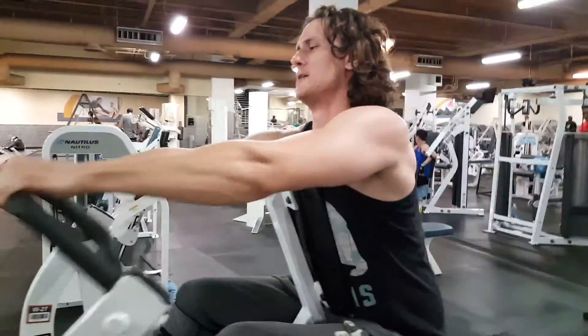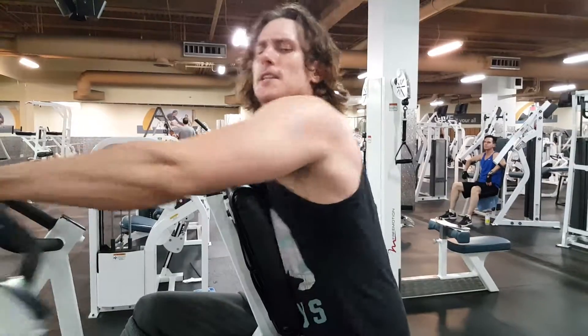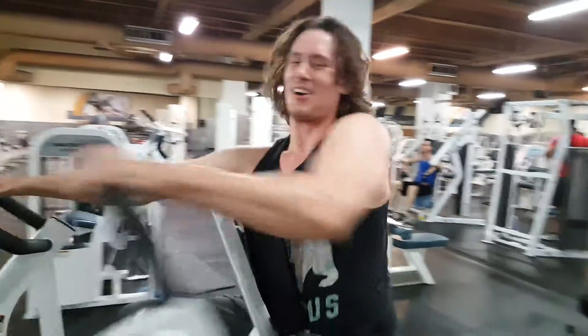I'm getting a good burn. I can do ten reps, five, sevens. Stay with me. All right, you're good.